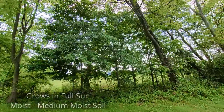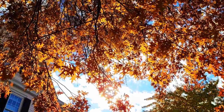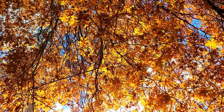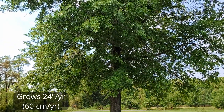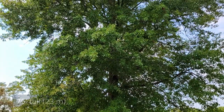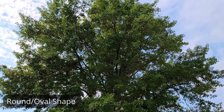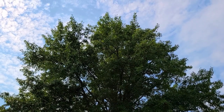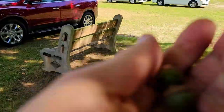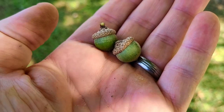It grows in full sun and moist to medium moist soil that drains well, but it can tolerate occasional flooding. The pin oak tree has become popular for several reasons. It grows very fast at up to 24 inches per year. They typically reach around 60 to 75 feet, but can reach 90 feet in optimum conditions. It has a beautiful shape, making it a stately addition to any landscape. And probably one of the biggest reasons is it's a cleaner oak tree — the acorns are very tiny in comparison to other oaks, making it very friendly for your lawn.